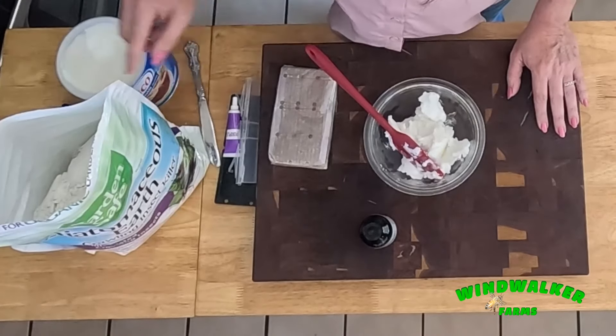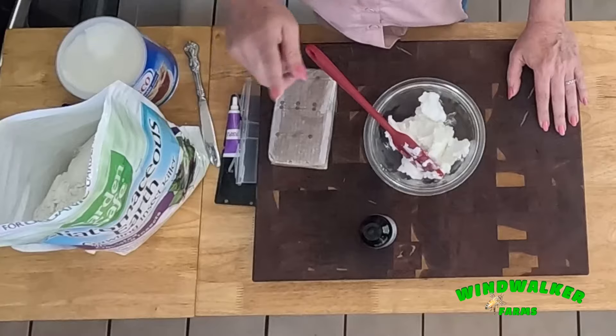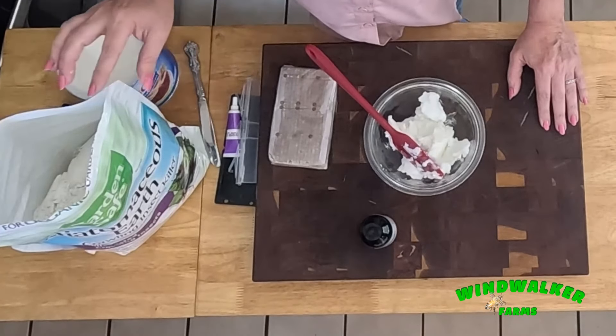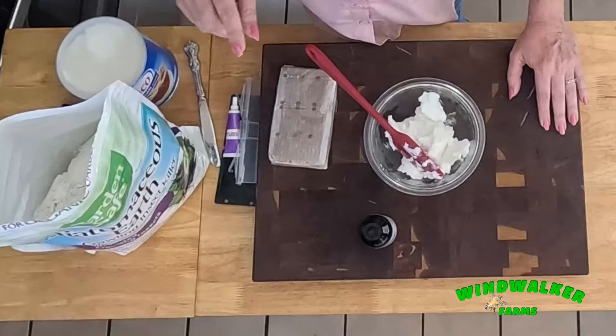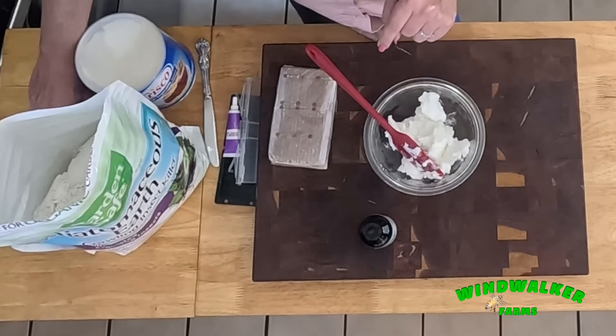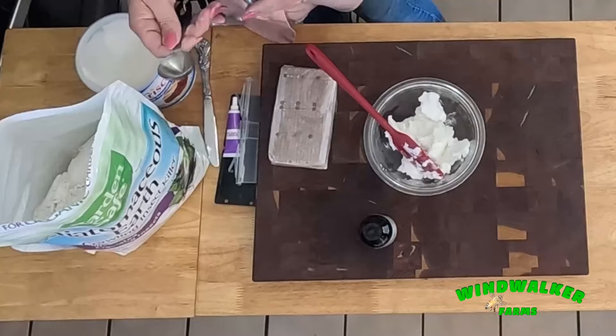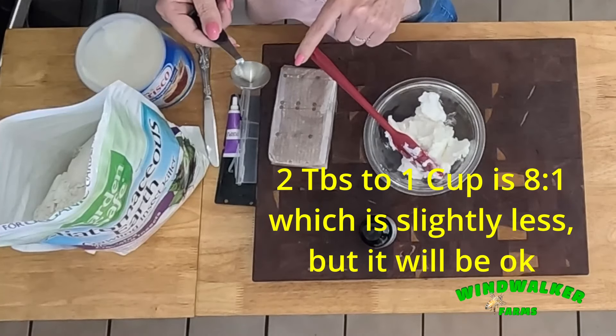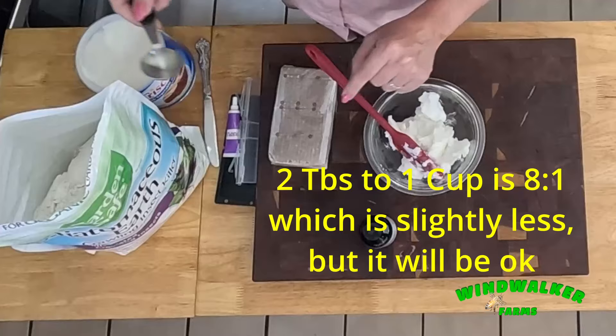There are 16 tablespoons in one cup, so if I do that math, it tells me I should put in two tablespoons of diatomaceous earth for every one cup of Crisco.